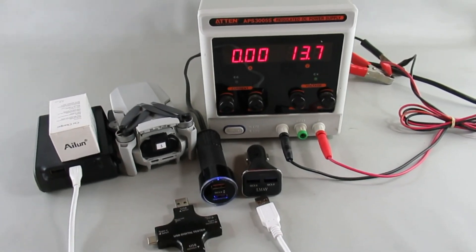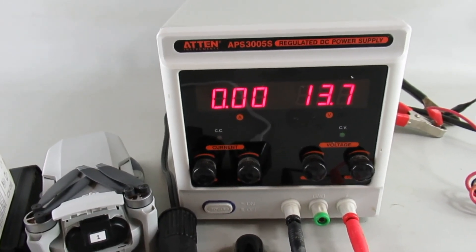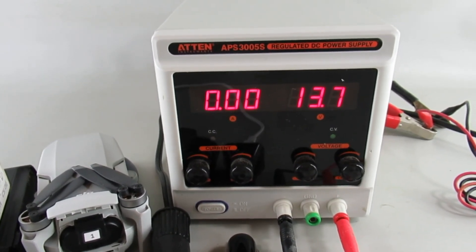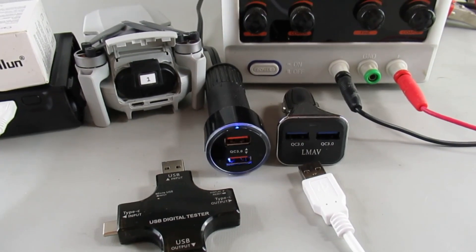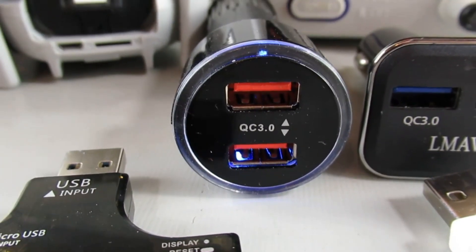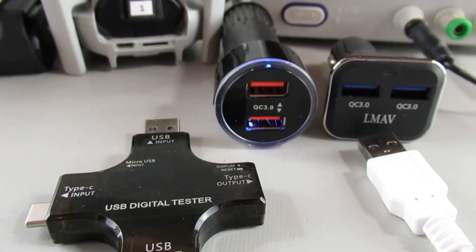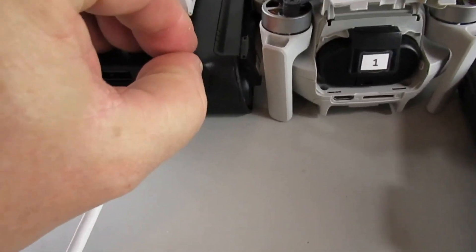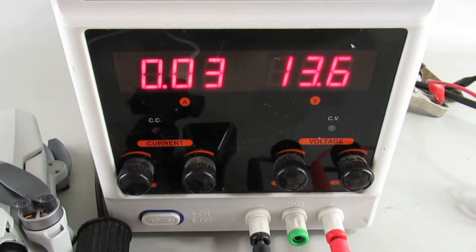I got a suggestion from one of my subscribers to not do the testing at 12 volts for these car situations, because if your car is running you're going to have a voltage up in that 13.7-13.8 volt range, and maybe that'll improve the output on these QC 3.0 chargers. The first one I tested is the one here from Island. Here's the setup: we've got a half-charged pack in the hub, meter set up, and I'll turn this on to get up into that 13.7-13.6 range.